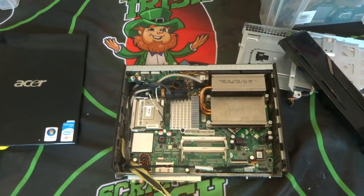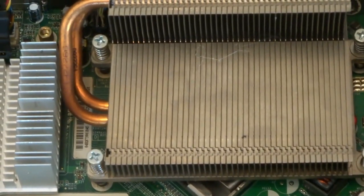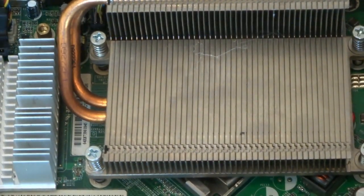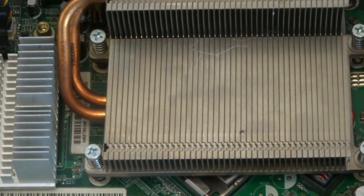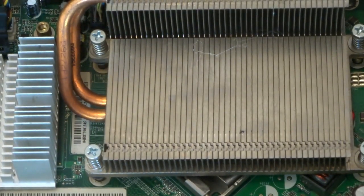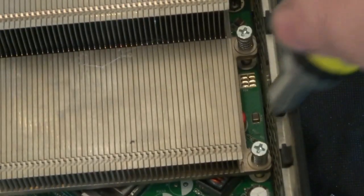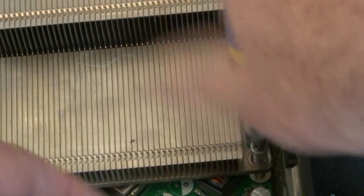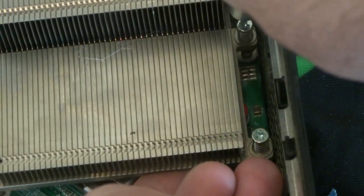In behind here should be my CPU, so I just need a screwdriver to remove these. It's just a matter of removing these little screws that are holding it here at the side — just screw that off.